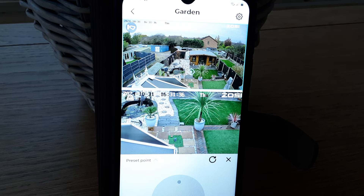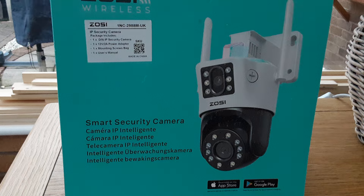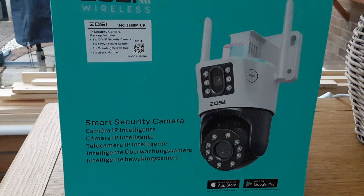Welcome back my gardening friends. My friends from Zosie have asked me to review their C298 Max Wi-Fi security camera with dual lens features — the Zosie 2.5K 4MP Wi-Fi Pan and Tilt camera.